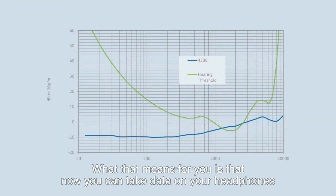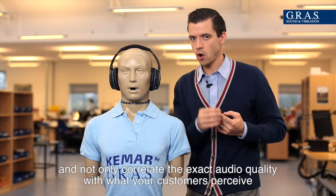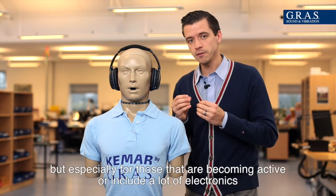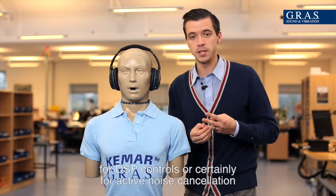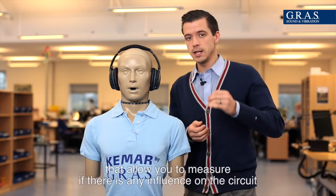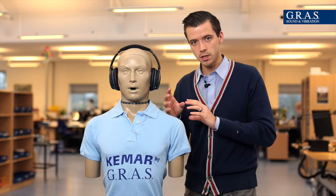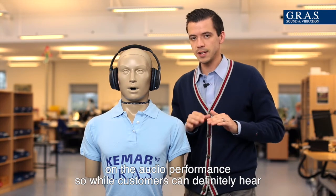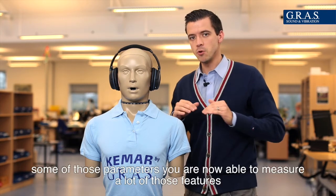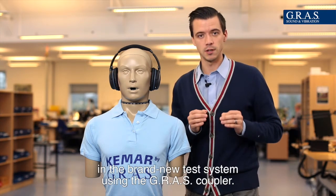What that means for you is that now you can take data on your headphones and not only correlate the exact audio quality with what your customers perceive, but especially for those that are becoming active or include a lot of electronics for Bluetooth or wireless connectivity, for DSP controls or certainly for active noise cancellation — that allows you to measure if there's any influence on the circuit on the audio performance. So while customers can definitely hear some of those parameters, you are now able to measure a lot of those features in the brand new test system using the GRASS coupler.